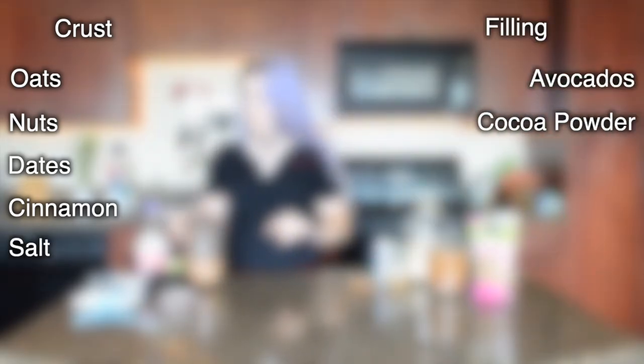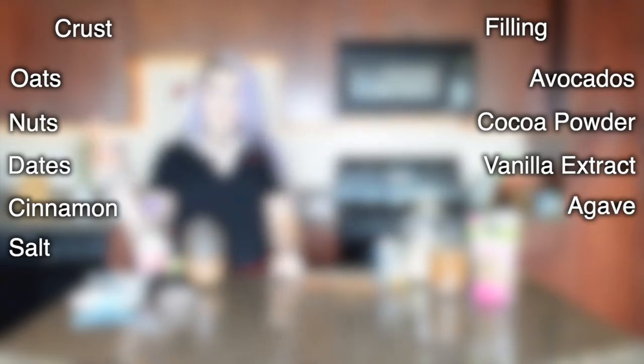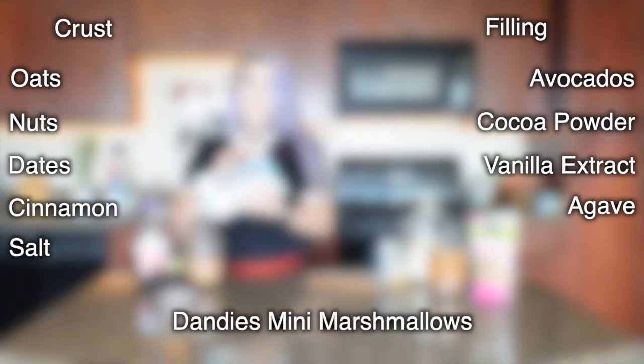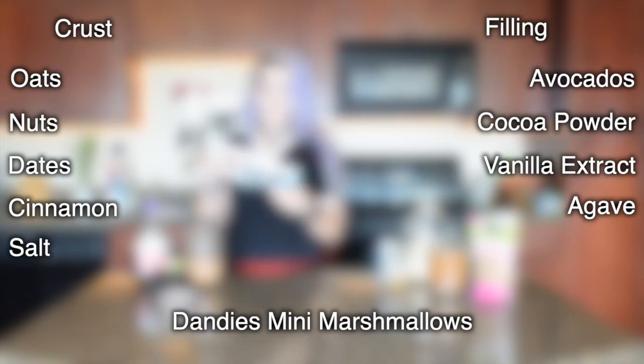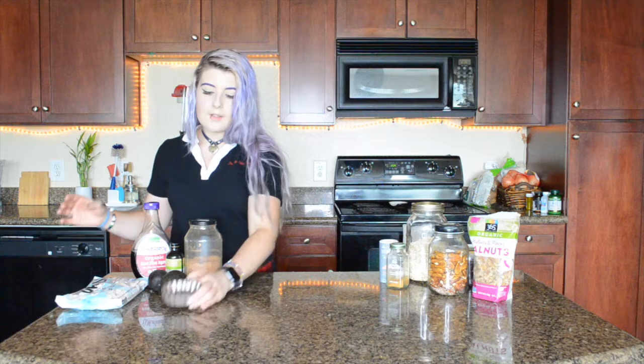For this recipe you're going to need: for the crust — oats, any kind of nuts (I'm using pecans and walnuts), dates, cinnamon, and salt. For the filling you're going to need avocados, cocoa powder, vanilla extract, agave, and we'll also add a little pinch of salt. And then for the top we're going to use Dandy's mini marshmallows — this brand is vegan. They come in big or little ones but we're just going to be using the little ones today. You're also going to need either a big tart pan or mini tart pans — I'm going to be making mini ones.